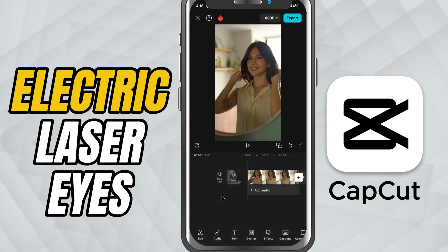Start by importing your video into CapCut and selecting the clip. Now head to the effects tab and go to body effects.